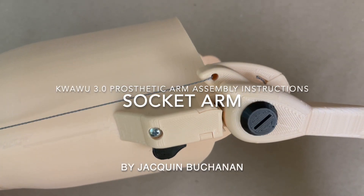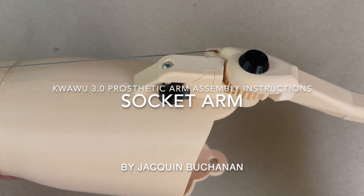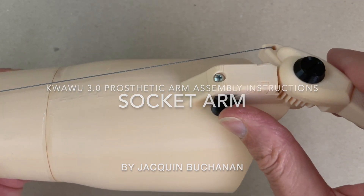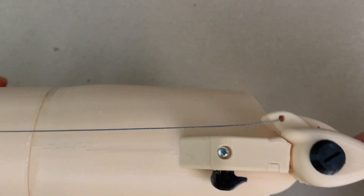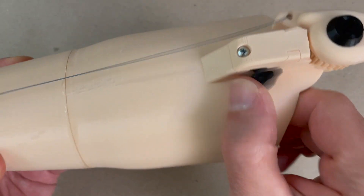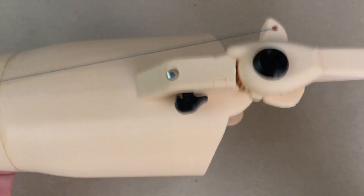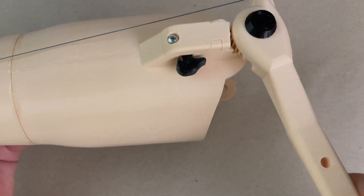Welcome to this video about the QuaWoo 3 socket arm. In this video, I'm going to explain how to basically attach the socket arm to the hand. I'm going to assume you've already assembled the hand with stringing from a previous video. In this video, we're going to put the arm together, attach the ratchet on the wrist, and pretty much have a complete functional arm by the end of this video.